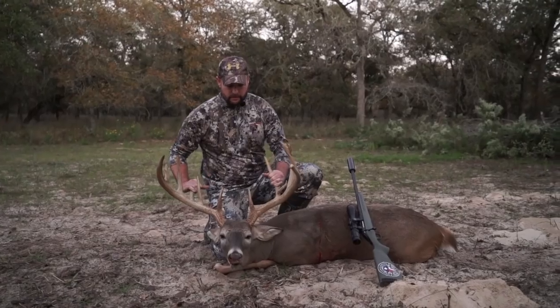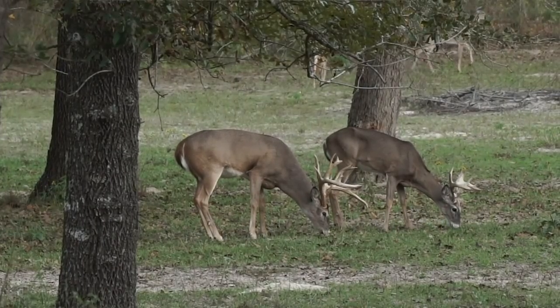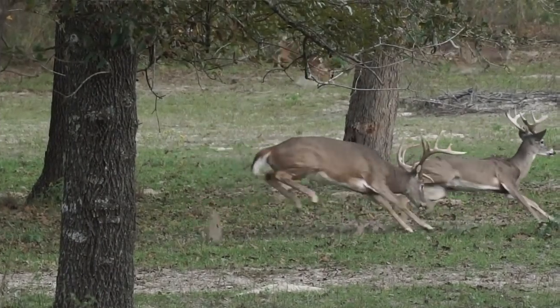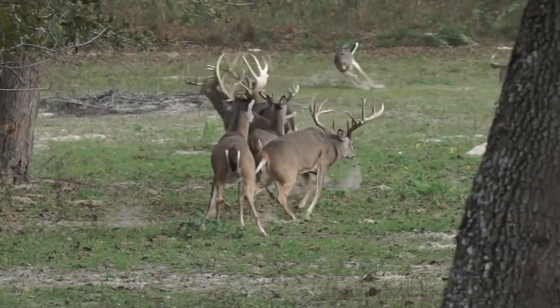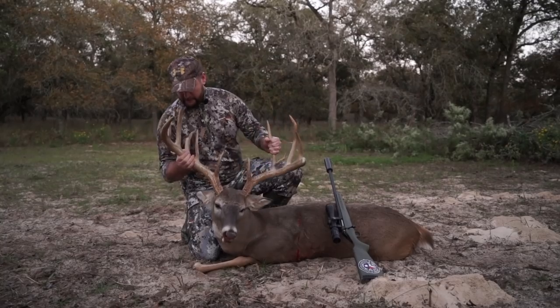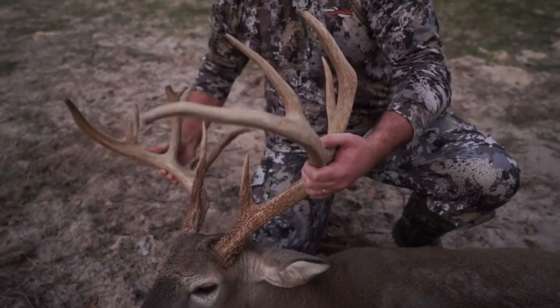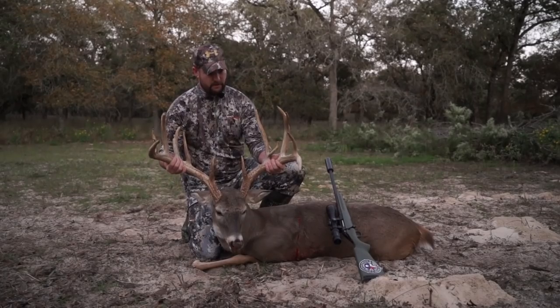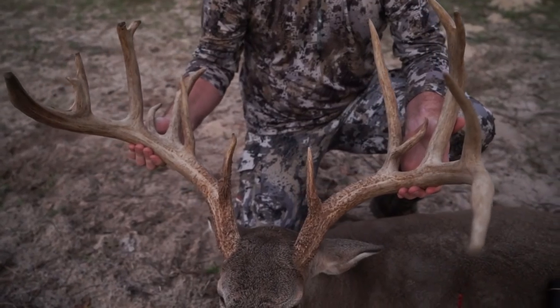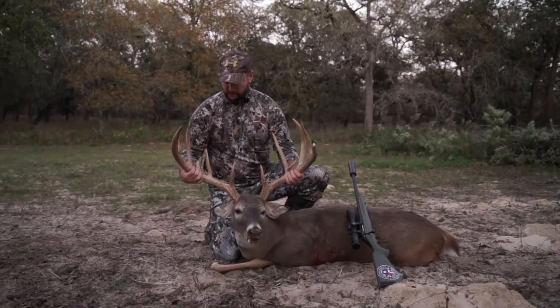Never could get a shot. Finally he went behind some trees, stepped out broadside, and didn't run more than 50 yards. These antlers here — golly, look at them. That's five inches around right there. Just massive. Probably 26, 27 inches wide. Good length on them.